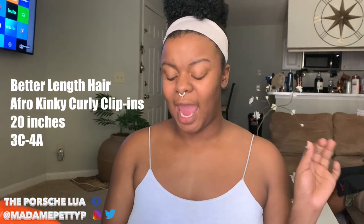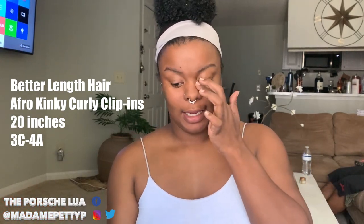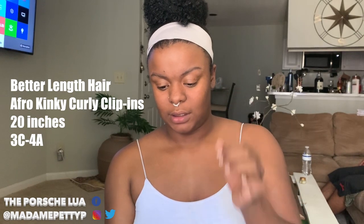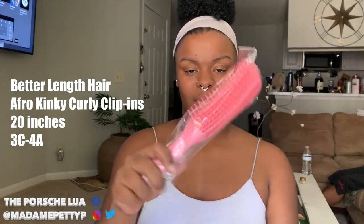If you clicked the link, you know this is essentially an unboxing and installation video. I ordered the clip-in extensions — the afro kinky curly clip-in set — from Better Length Hair, in 20 inches. I also got this social media phenom detangling brush, so we can open that first before we get to the good stuff.